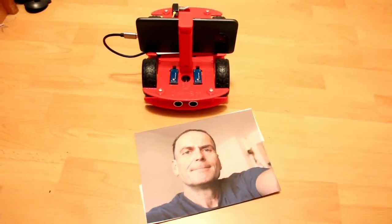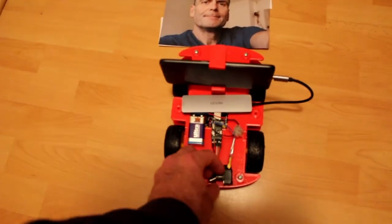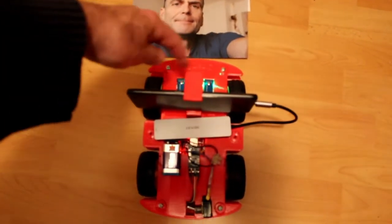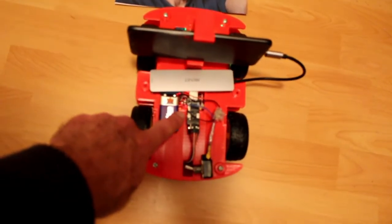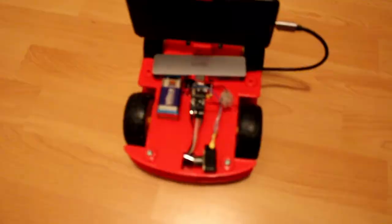I'll fool the camera a little bit. I'll switch it on with this old switch button, and as you can see, all the green lights are on — you can see the Arduino shining. Let's switch on the camera.